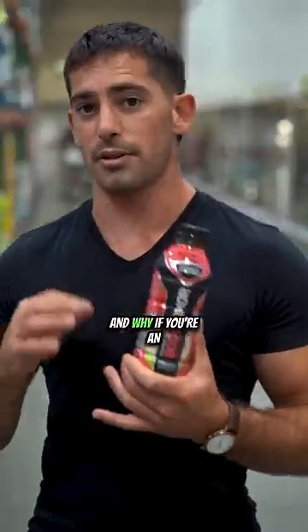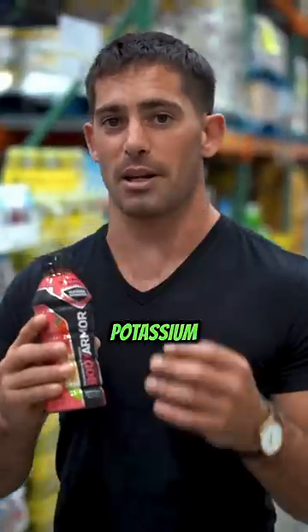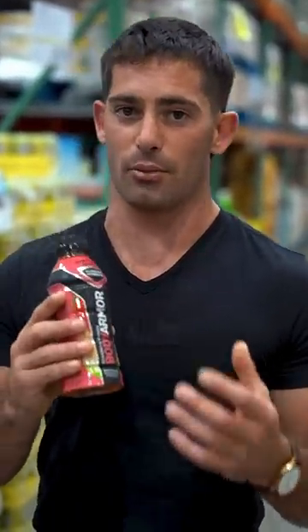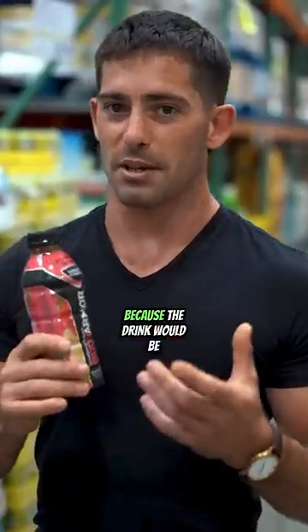I'm going to tell you the main issue with body armor and why, if you're an athlete, you might not want to use this to rehydrate. The main issue is you lose salt and potassium at a 3.5 milligram to one milligram ratio. Most sports drinks just don't contain the right amount of sodium, potassium, and magnesium because the drink would be salty.